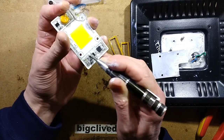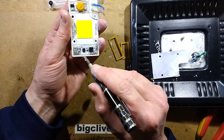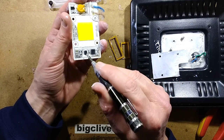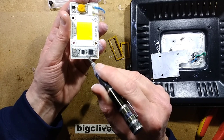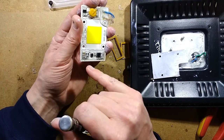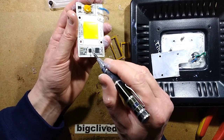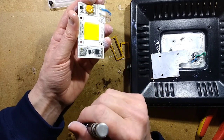If you have a clue what that chip is, let me know in the comments, because that's going to make tracing this out a lot easier. I could trace this out, but there's a risk it'll just end up a random scatter of components that doesn't make sense without knowing what's going on inside that chip.